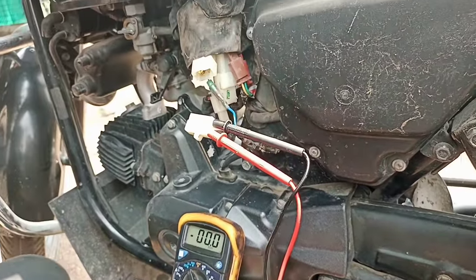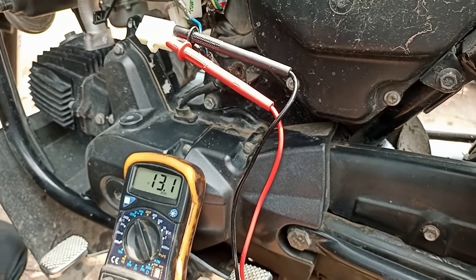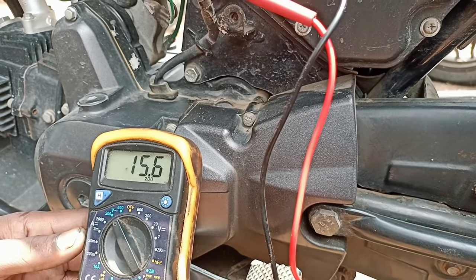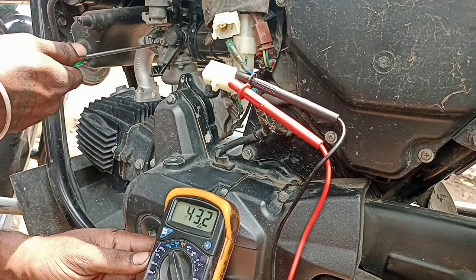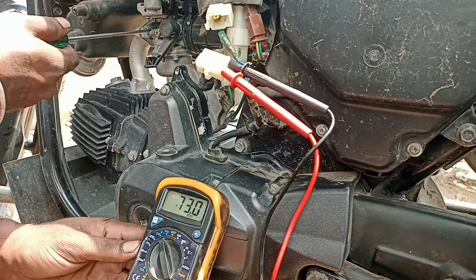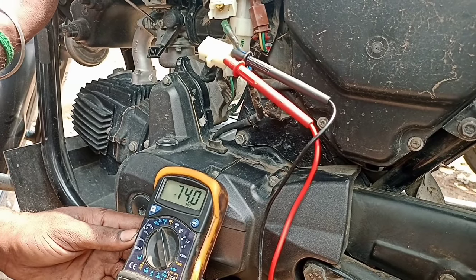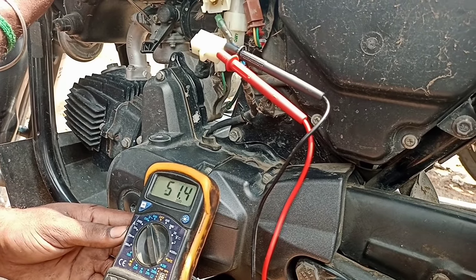Let's start the bike. How much voltage is there? 14 to 15 volt. Now we increase the standard oil. It's got 24 volt. 15 volt.